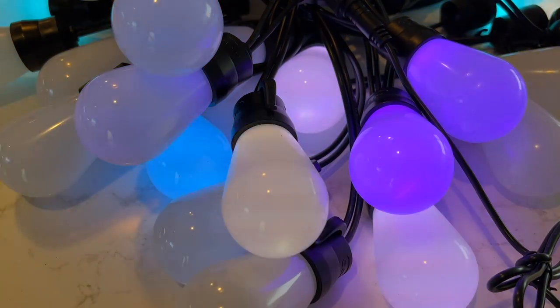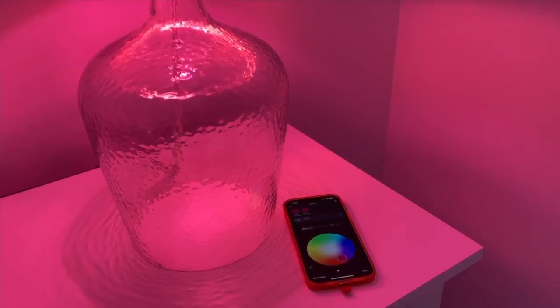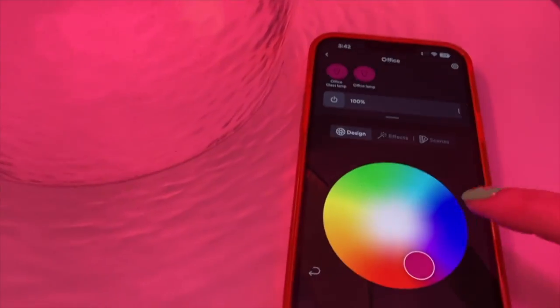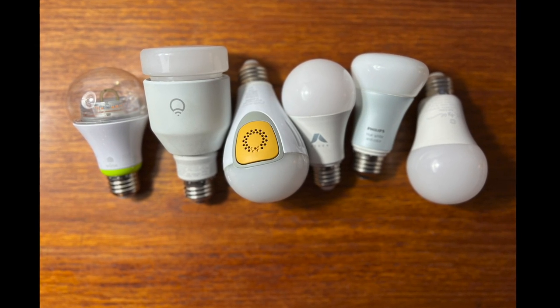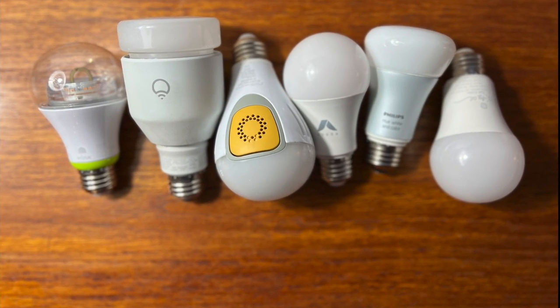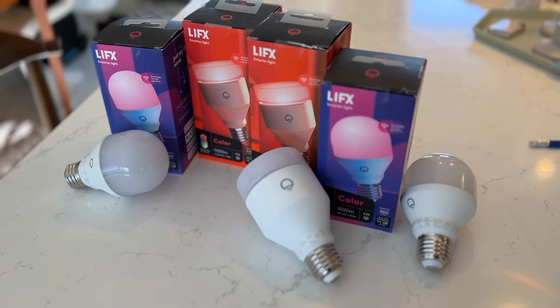Once a novelty, smart light bulbs are popping up everywhere, and where there were once two or three brands of smart lights, now almost every company is making a smart bulb. I had the chance to review many smart light brands, but when it comes to LIFX, it's been several years since I reviewed their offerings. I didn't have the greatest experience back then, so I'm keen to give them another try — but spoiler alert, not much has changed.